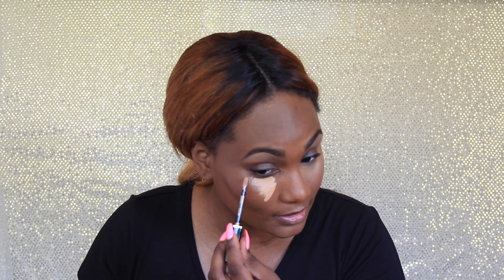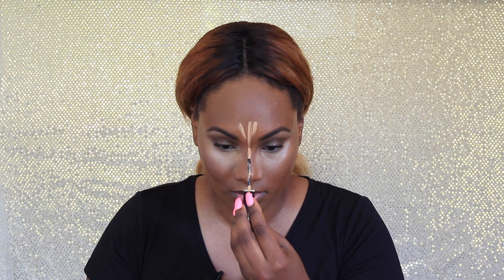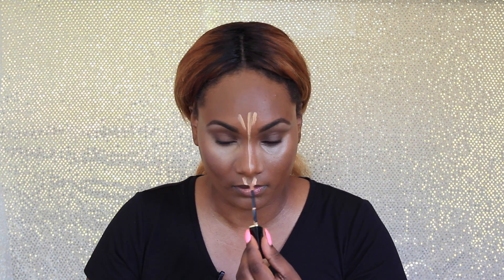I do the same thing on the other side. I take my concealer up on my nose a little bit to create a slimmer-looking nose and almost like a false contour. Then I go down the bridge of my nose, my forehead, my cupid's bow, and my chin — those are all the places I'm highlighting on my face.